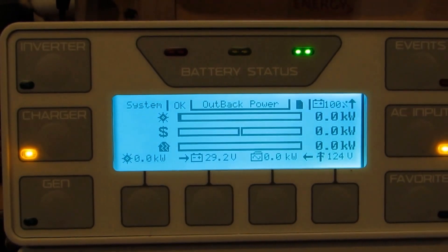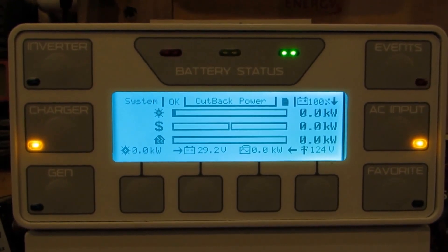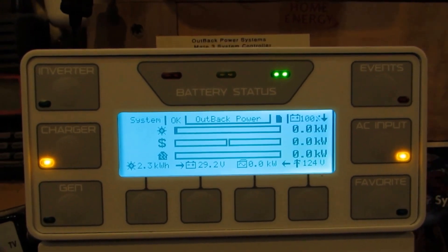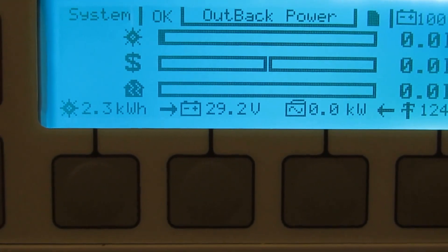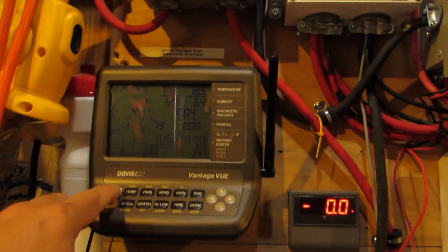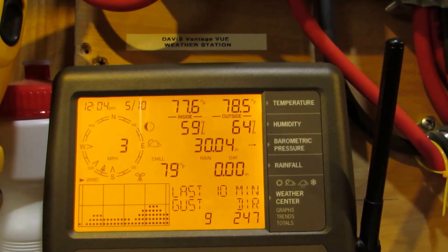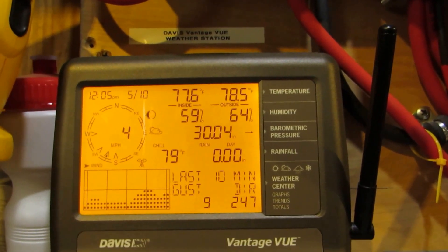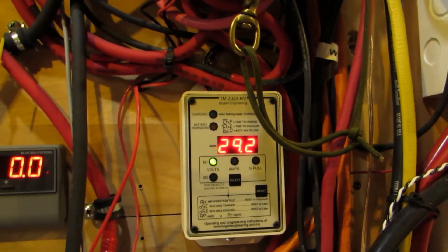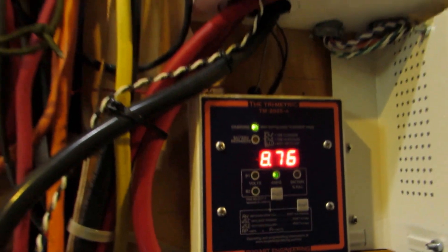We're just charging batteries right now, so after that does its thing we'll be back up selling power again or feeding loads back to the house. We're at 29.2 volts right now in cloudy conditions - it's 77°F inside and 78°F outside, overcast. We're at 29.2 volts and we're charging.